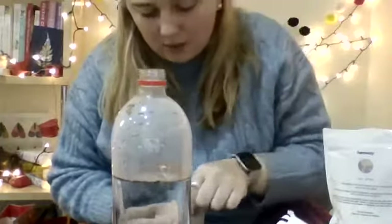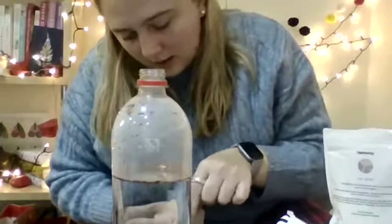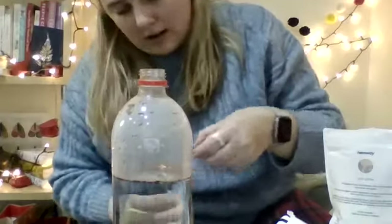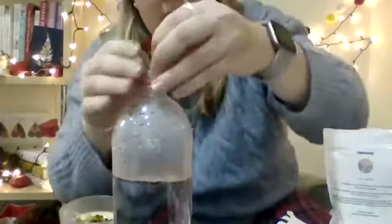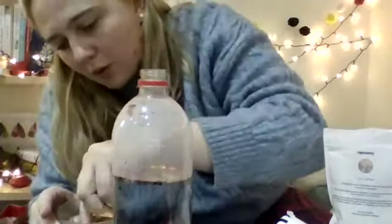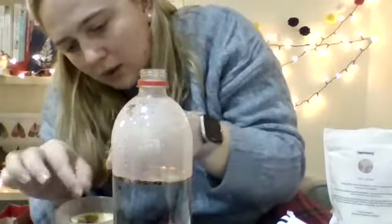Maybe I could put those in without the funnel. Let's find some — here they are. Stick them in there. A few more, I think. What do you think? I think the more glitter, the better.